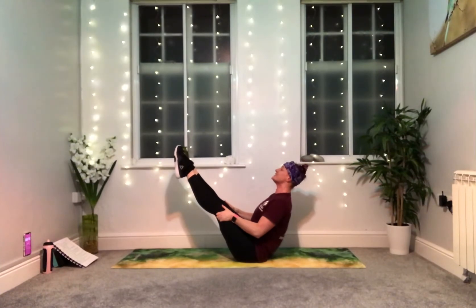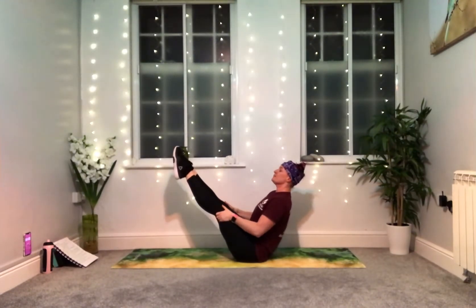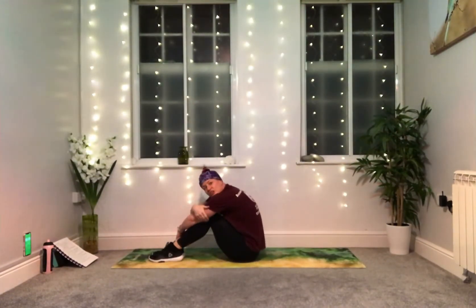If you can, stay here — 15 seconds to go. Lift, lift, lift — lighten the grip of your fingertips, wiggle them a little bit if you can. Nearly there. Five, four, three, two, one. Feet down — hug your knees.